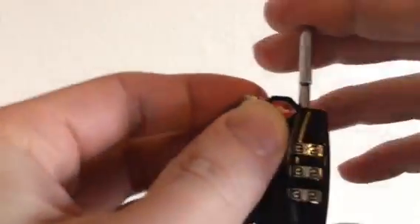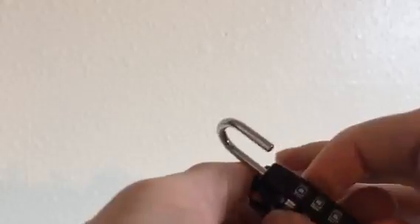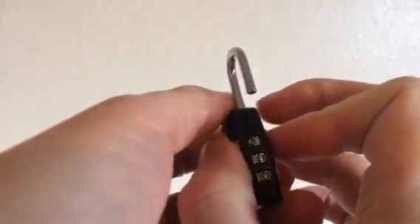Now if you press down on it, and if you don't feel it going down, try to do it on the other side. You'll feel a groove in there. So you press down, you turn it, and then you set the combination.